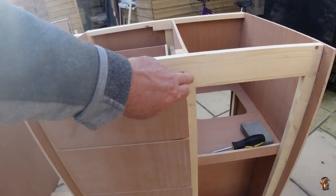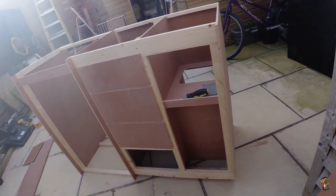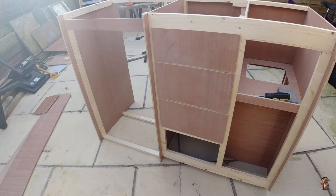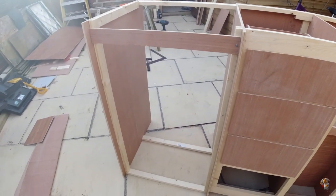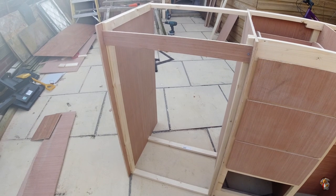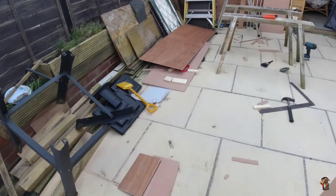I might just paint the main unit white or wood white — battleship grey — and varnish the fronts. I could do it cream as well, since the oven and grill are cream. I don't know yet — I haven't got to that stage.